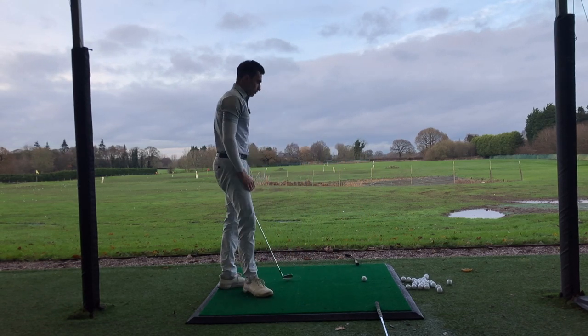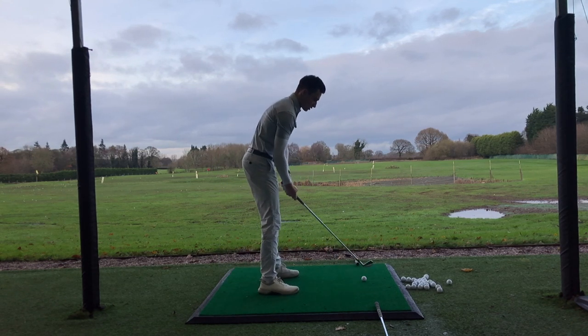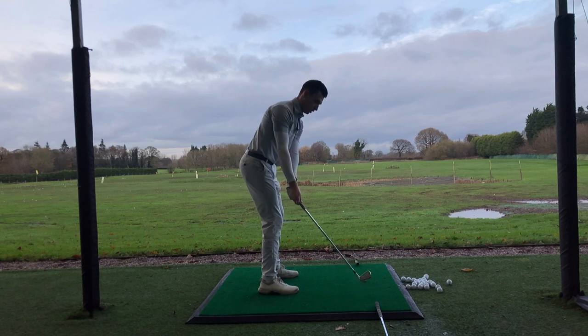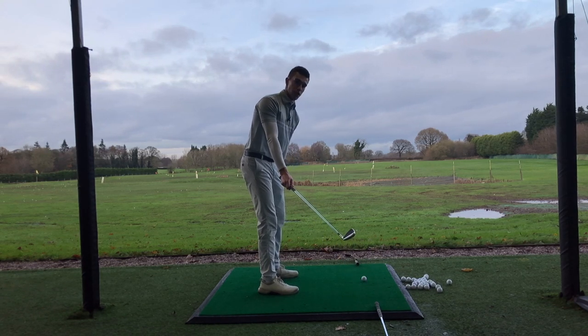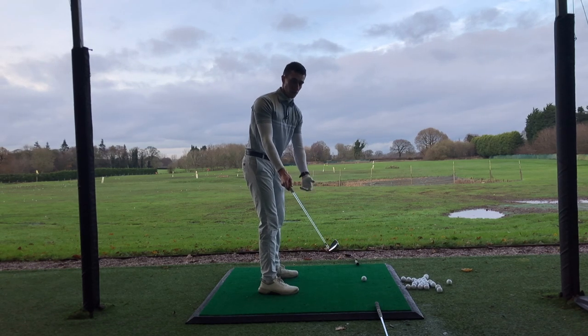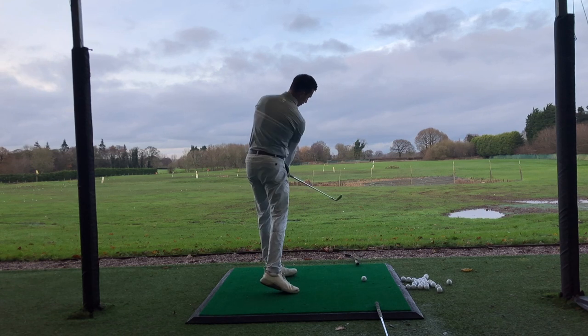On the takeaway, you're going to take the club along that line to just this point here. This is what many golfers call position one, or P1 in the golf swing — a great first position to get into in the backswing. And as we follow through, we're rotating again, trying to make sure that our club from our eye line is hovering over that second club on the way through.